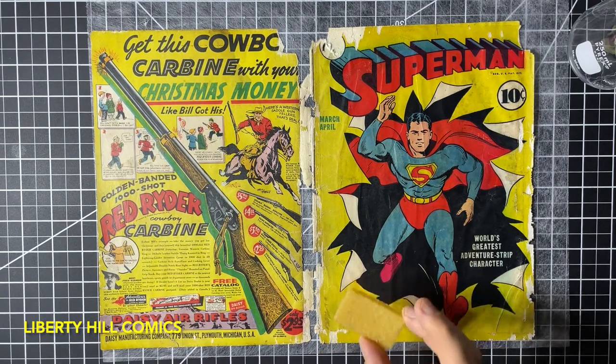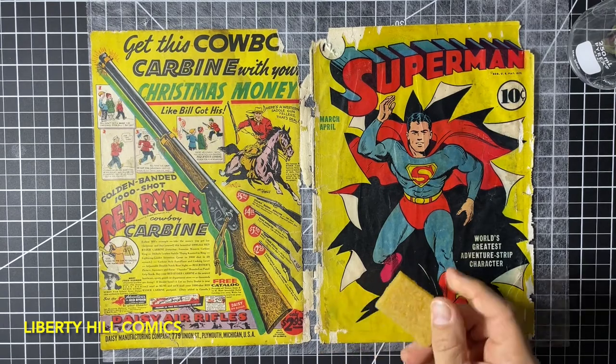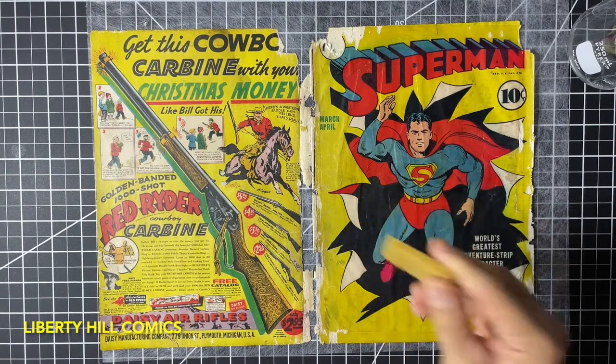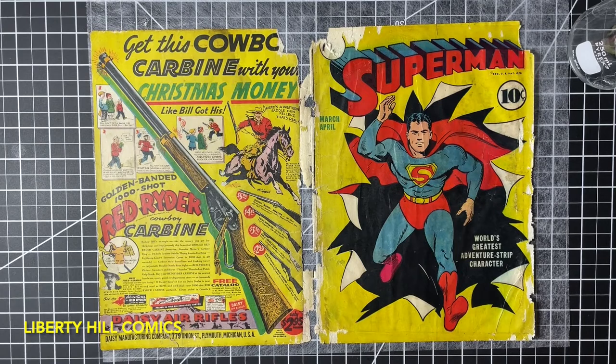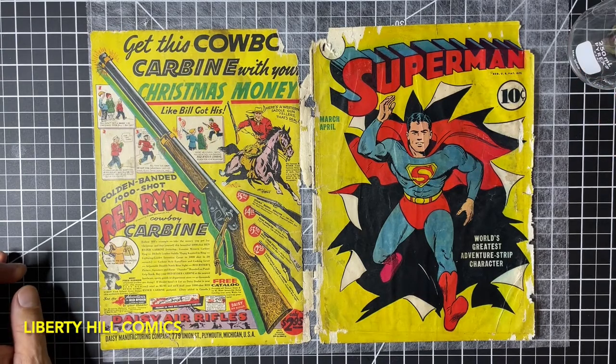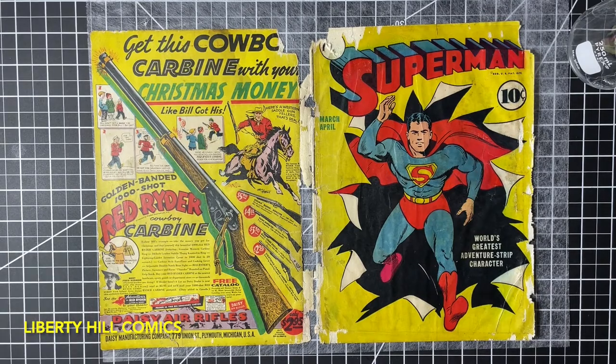I wanted to show you that tool — it's something you should put in your arsenal, sometimes it is actually very effective. I have a link in the description to where I purchased these — it's an affiliate link for Amazon, and that's true of all the tools you'll see today: the Bestine, the scraper tool, anything I use in my videos. If you're trying to do this conservation work yourself, you can check out those links and it does help me out. Okay, let's get started with the solvent and we'll see how this goes.